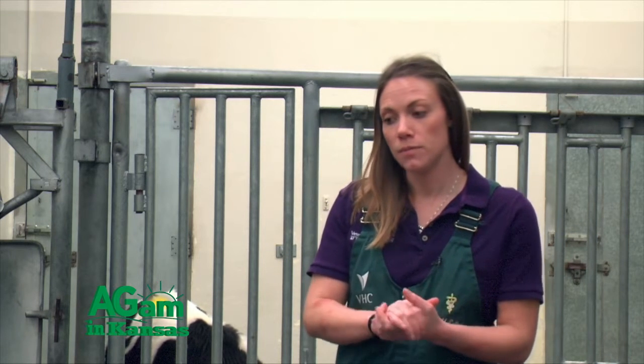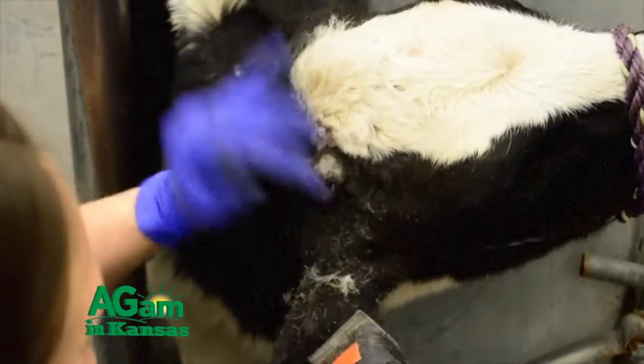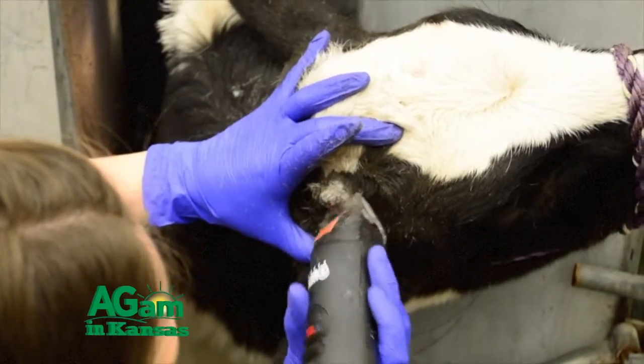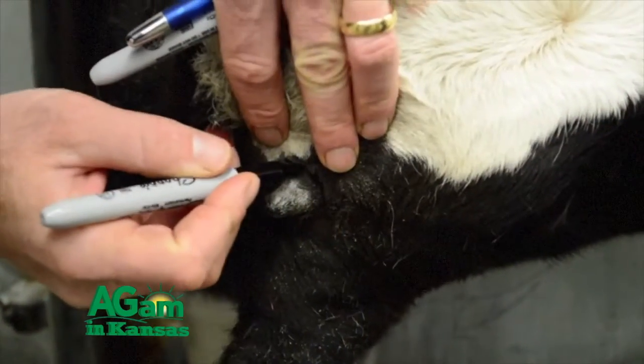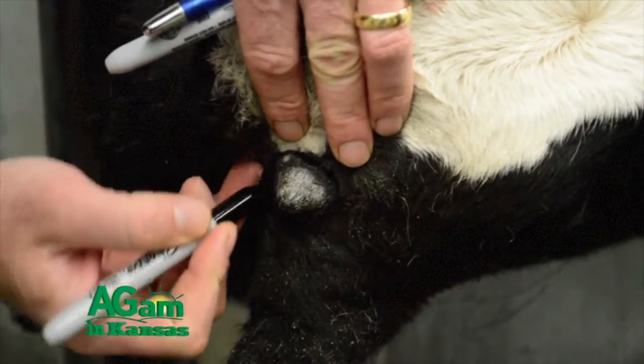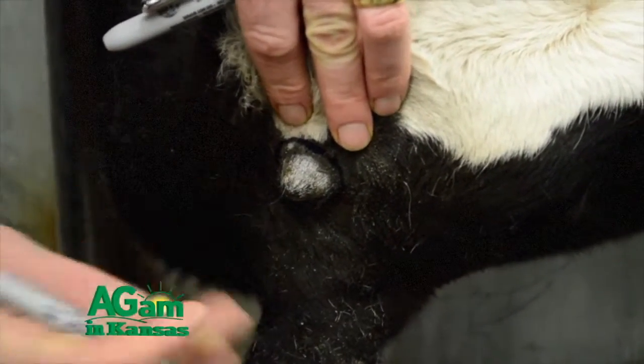That helps to dehorn them at a younger age. Then there's always the process of dehorning when they're a little older. After they're over about two months of age, their horns start to grow, and it'll start to epithelialize down and get attached, and then the horn will start growing up. At that point, you're no longer able to just cauterize it off with a hot iron.